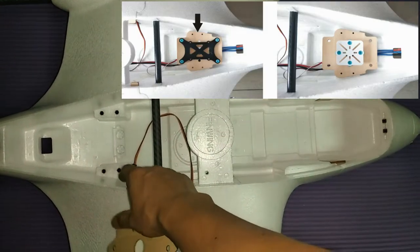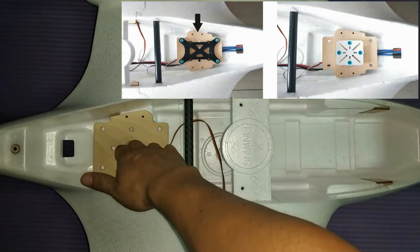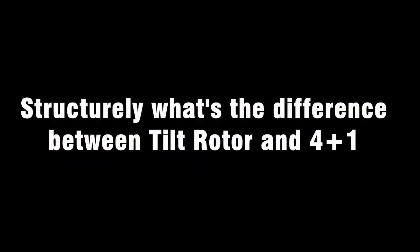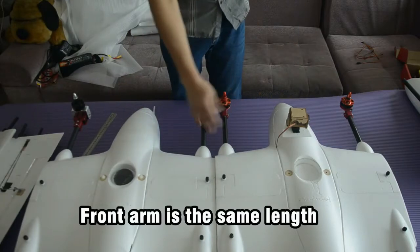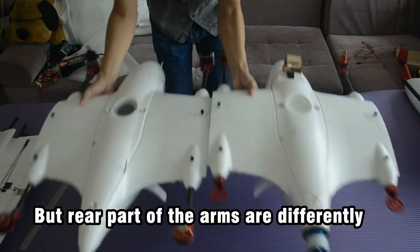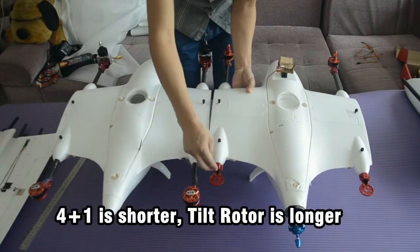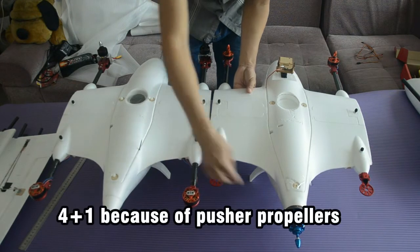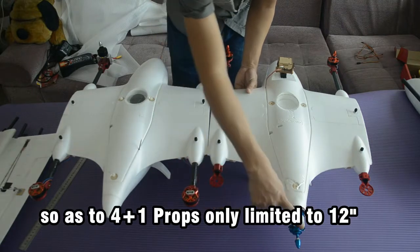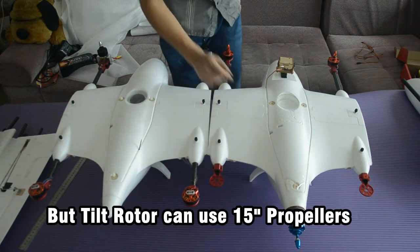Here is the pre-designed location for the flight controller, and the kit includes plywood. The front part of the Tilt Rotor and the 4-plus-1 is almost the same length, but the rear part differs — the 4-plus-1 is shorter and the Tilt Rotor is longer. This is because of pusher propeller limitations: the 4-plus-1 is limited to 12-inch propellers, while the Tilt Rotor can take larger 15-inch propellers.